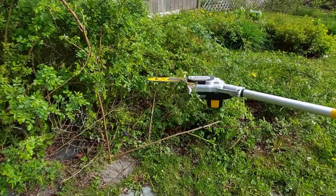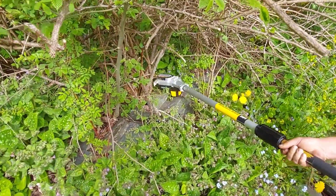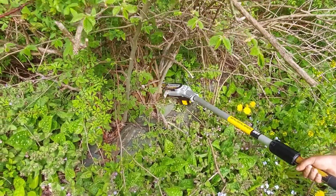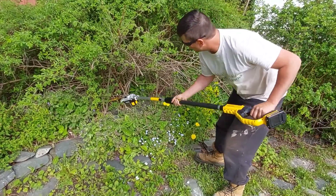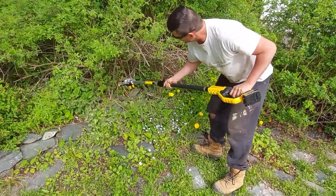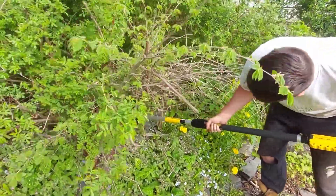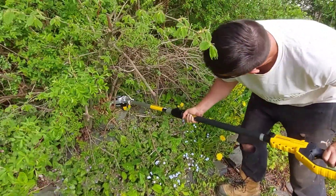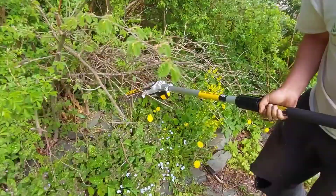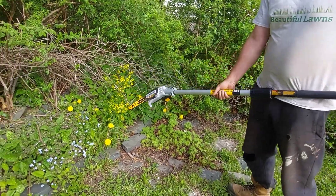It does bind a bit. It's got a serious power issue — you're not happy with the power? Let's try it on this thicker stuff down here. See that — it's kind of flexing there. It's tight, it's just light duty, I think. I think it's really light duty, that's it.